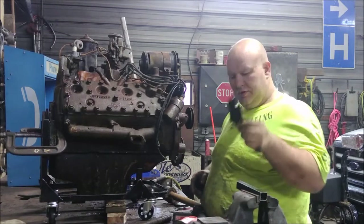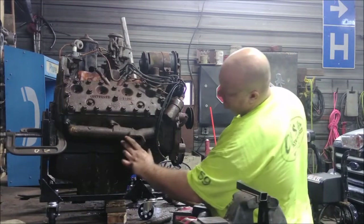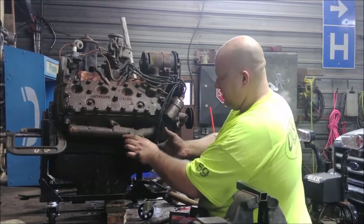Alright, this flange, which is meant to bolt up — I assume — to a small block or big block Chevy, actually has the direct spacing to bolt up to the exhaust flange on a flathead Ford.